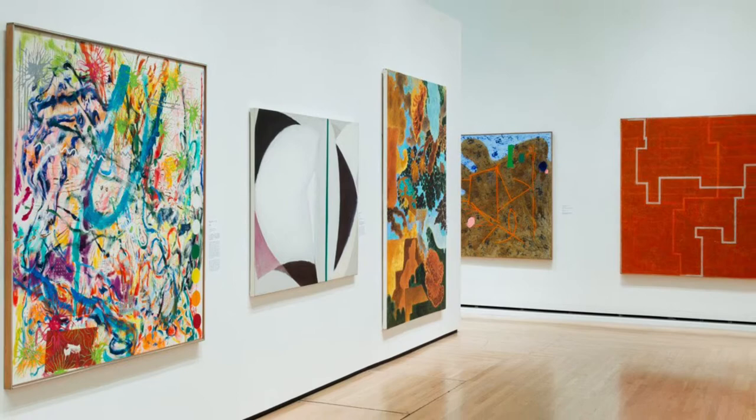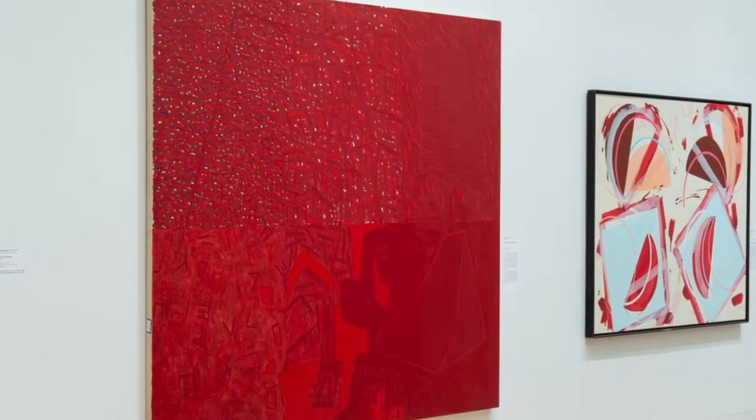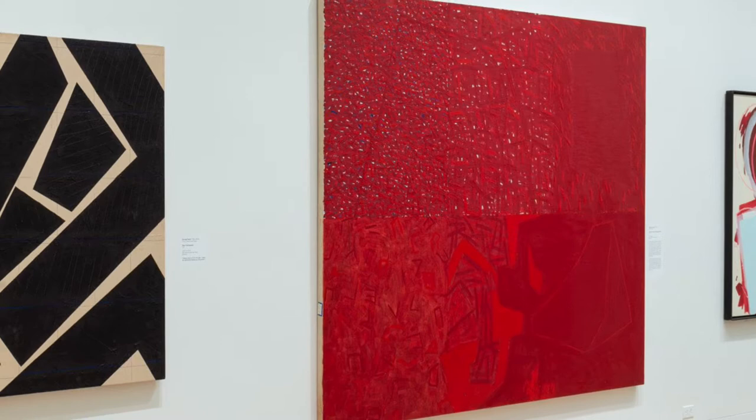This exhibition reconstitutes the landmark exhibition American Painting the 80s from New York University's Gray Art Gallery exhibition in 1979. This exhibition captures a pivotal moment in 20th century art, featuring abstract paintings by artists all of whom were new to the New York art scene at the time.